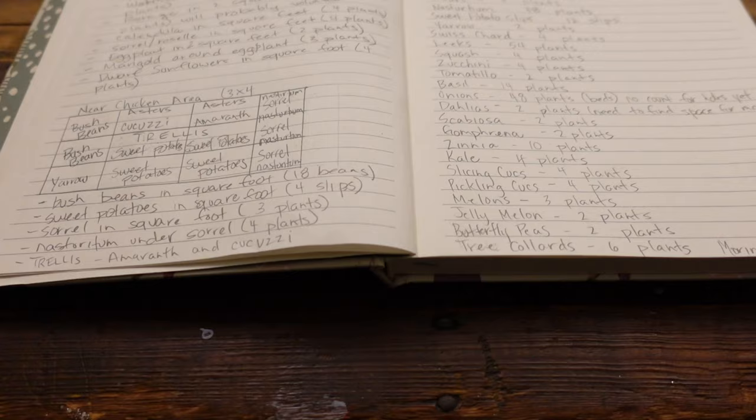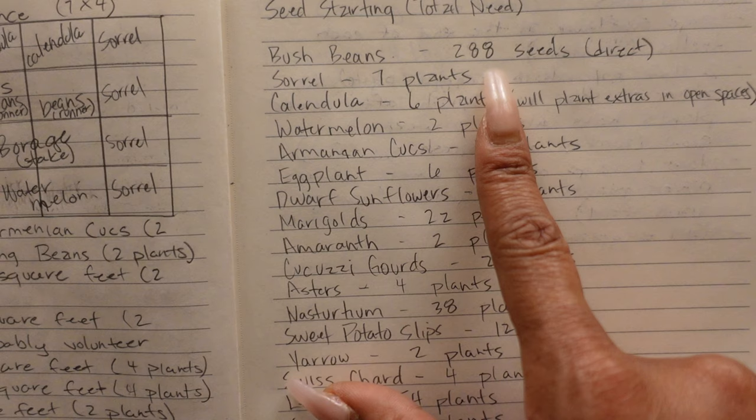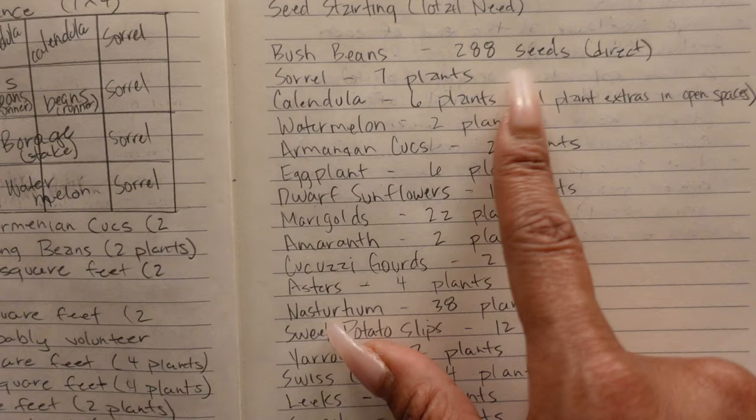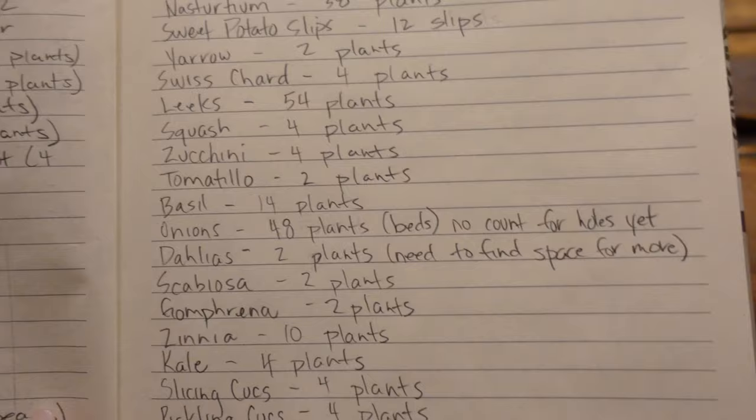People said they wanted to see this, so I'm willing to show it. The next thing that I do is plan out how many seeds I need to start and how many plants I'm going to need. Here you see we've got bush beans everywhere, so we need 288 bush bean seeds total. This page lists everything — sorrel, seven plants; calendula; watermelon — so I know exactly how many plants I'm going to need.